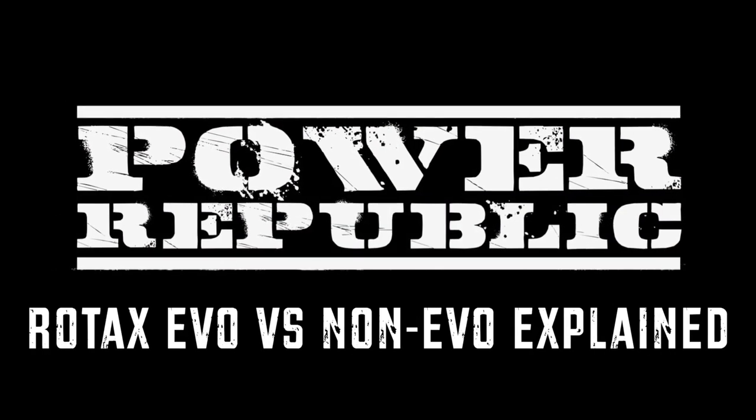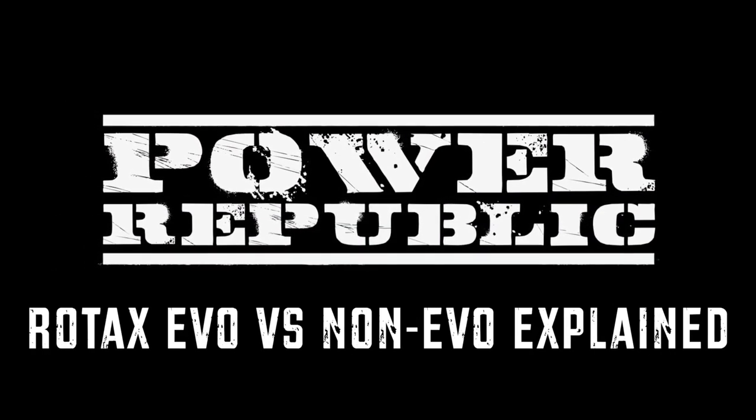Questions from the interwebs — Evo versus non-Evo. We're going to break it down today with some graphs on the computer from the dyno of the two engine comparisons, so let's get to it. Welcome back to the Power Republic YouTube channel. In last week's Q&A we had some wicked questions from the interwebs, so thanks to everyone from Patreon, Instagram, Facebook and of course our YouTube community.